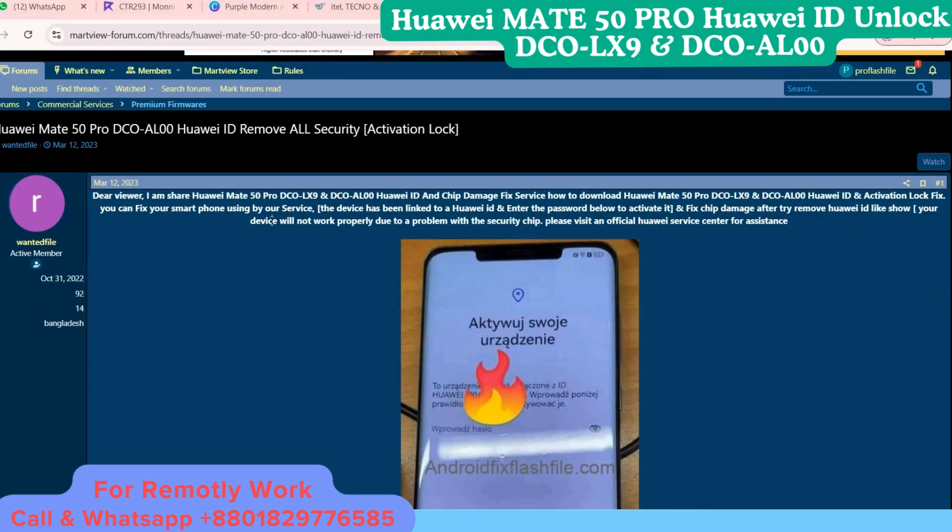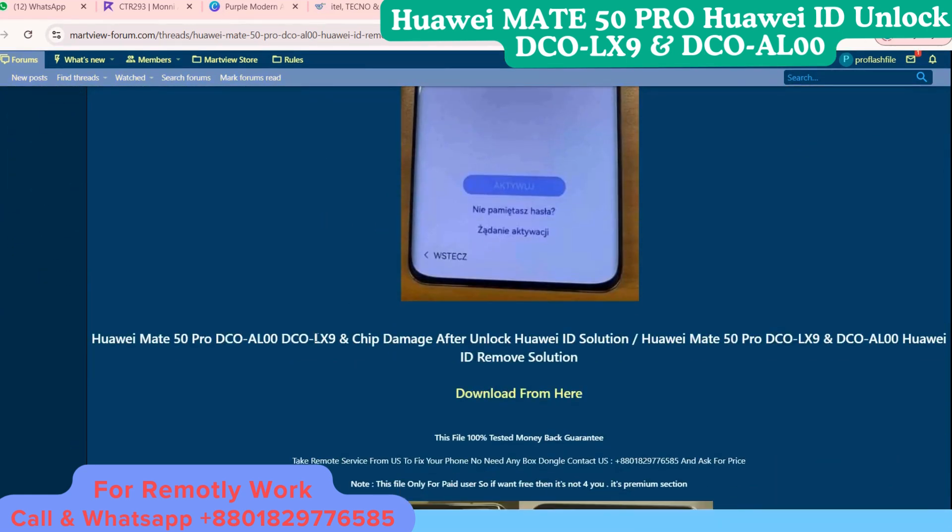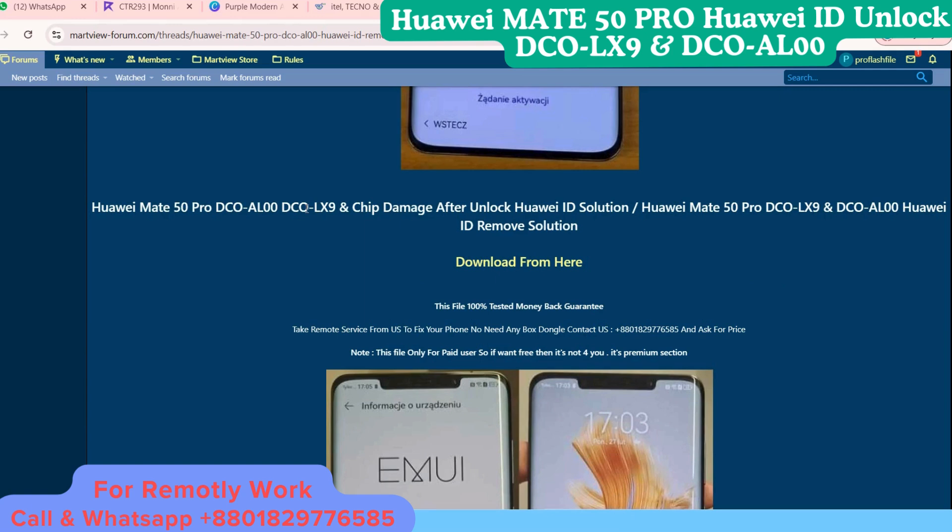Hello guys, welcome to my channel. Here I show how I made 50 Pro DCUL002 or DCULX9. If you are stuck and facing this issue, we can fix it remotely after unlock. If you face deep damage, we can fix that too.